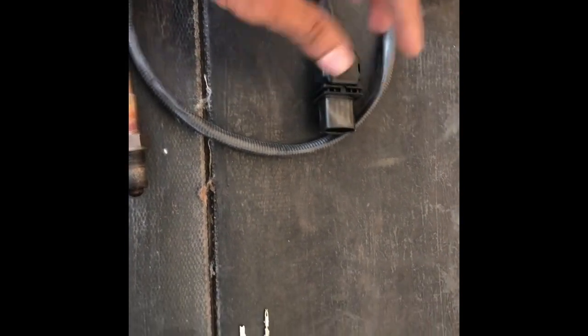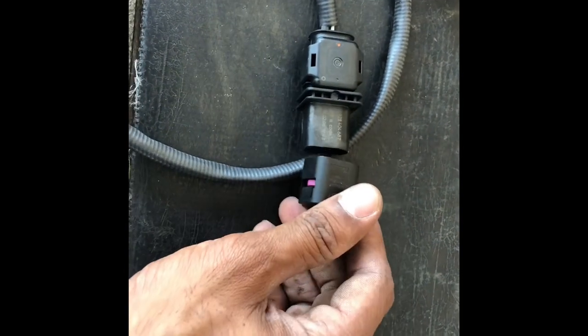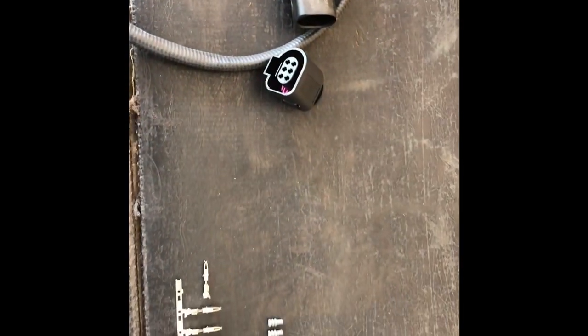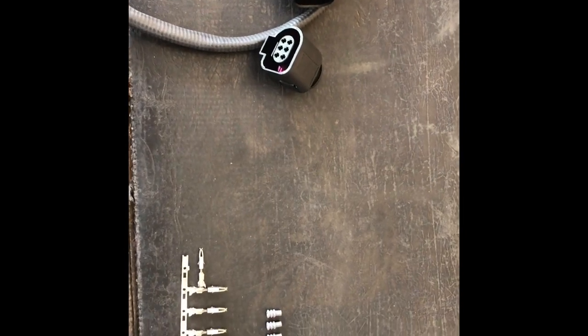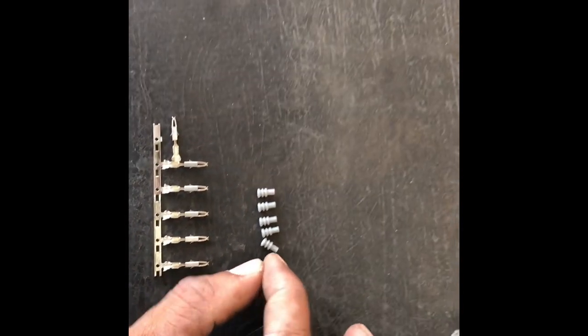We will be pinning our own harness. We noticed that this connector is a very high-quality connector, and it came with dust boots — small pieces used to fill the wire entry when pinning.